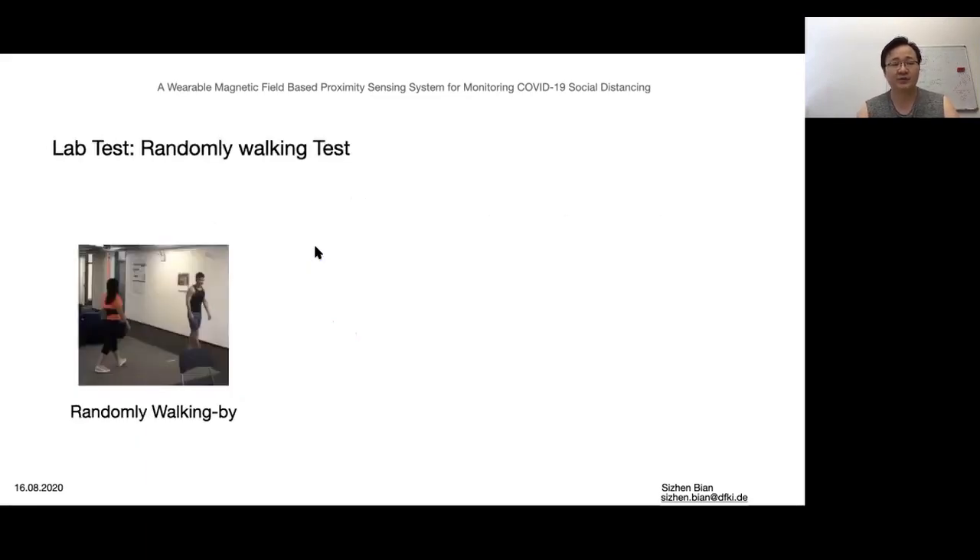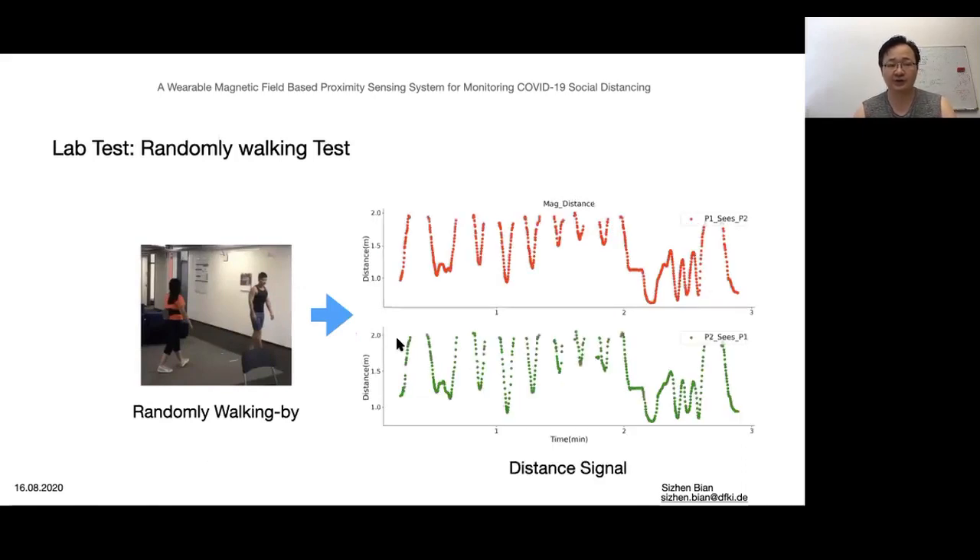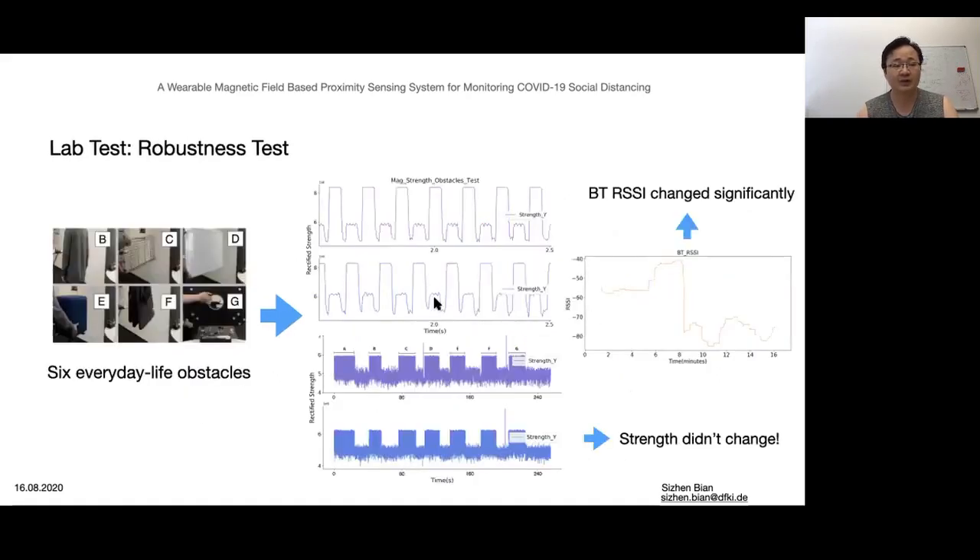We did another random walking test, measuring the field strength. After interpreting the strength into the practical distance by a curve fitting method, we got results which match the practical distance between the two testers.